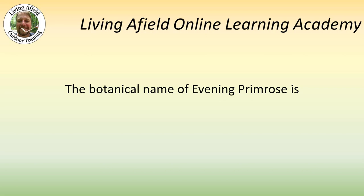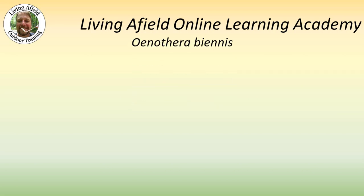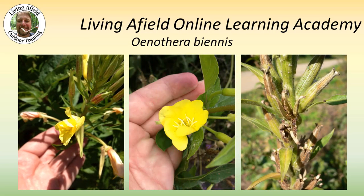The botanical name of Evening Primrose is Oenothera biennis. Here are a few pictures of Oenothera biennis.